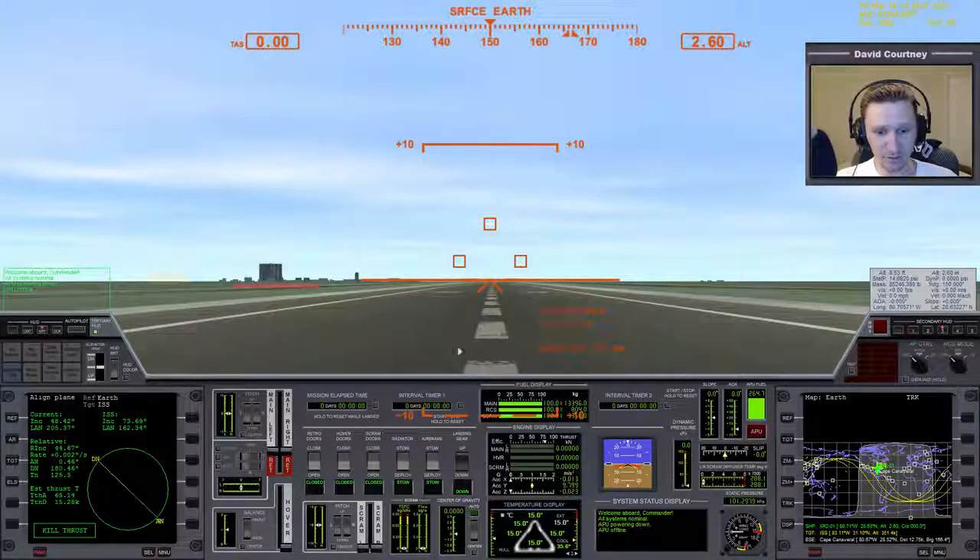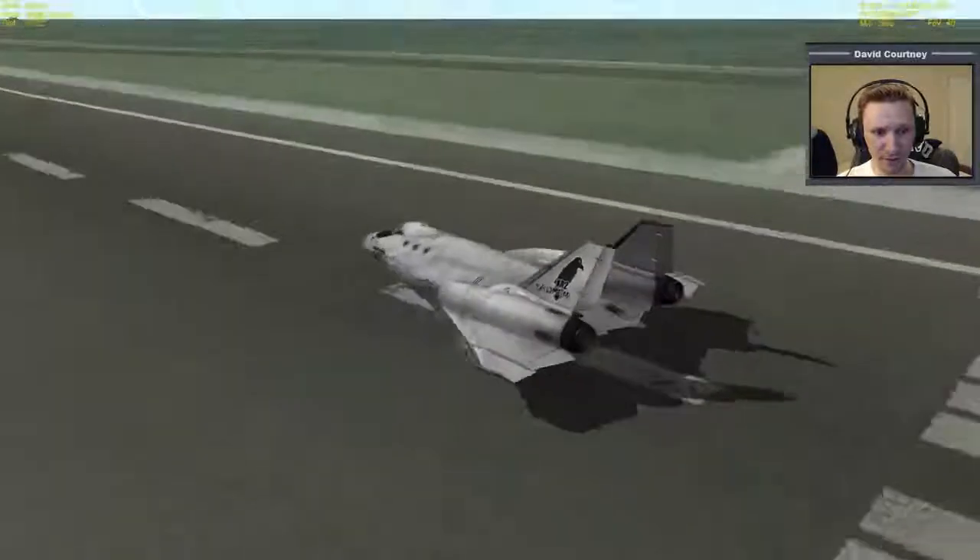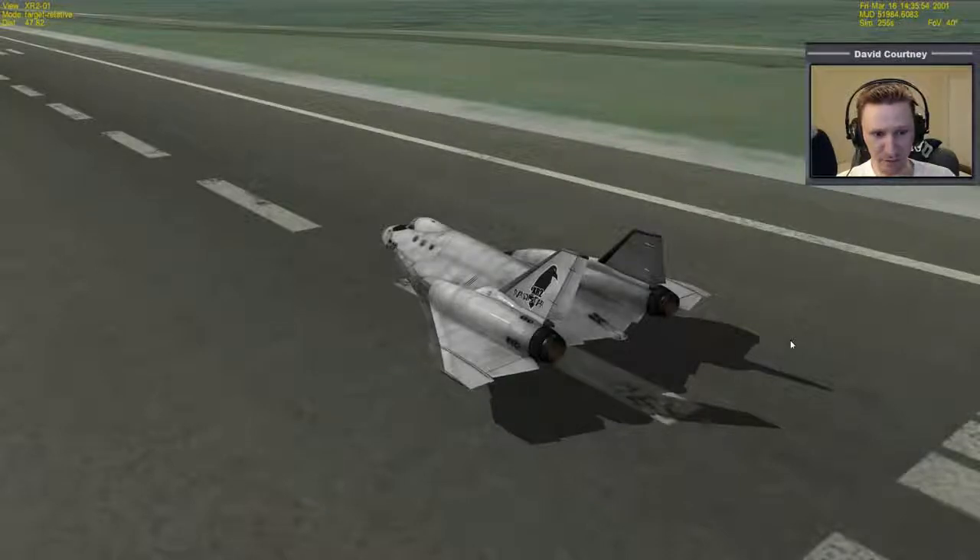One thing we have to do differently in the XR2 — or even the XR5 or XR1 — compared to the standard Delta Glider is that we cannot turn on surface controls unless we have the APU running. Notice if I right-click on surface controls, nothing happens. We have to click here to turn on the APU. The APU basically provides hydraulic fluid and functionality to the surface controls. Now we can right-click to turn surface controls on, and if we look at the external view, we have yaw control, use of our ailerons and elevator, and pitch control as well.